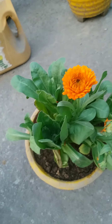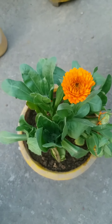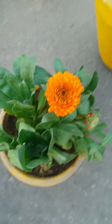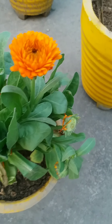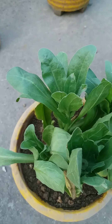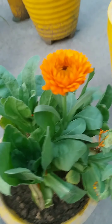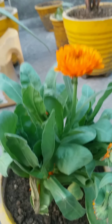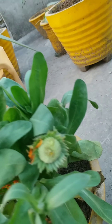Hello everyone, welcome back to Evergreen Garden. In today's video we're going to talk about a beautiful winter flower called calendula. As you can see, this is a big foliage plant. Calendula has two or three colors like orange or red — I have orangish or reddish only. This is a winter flowering plant.